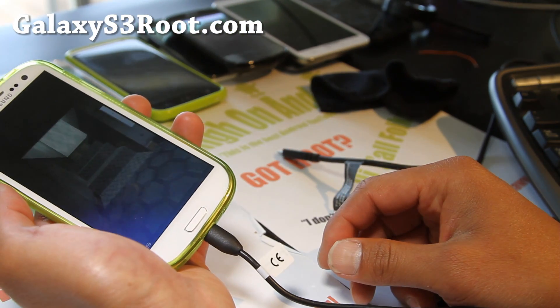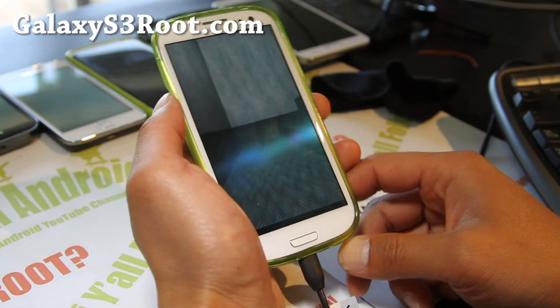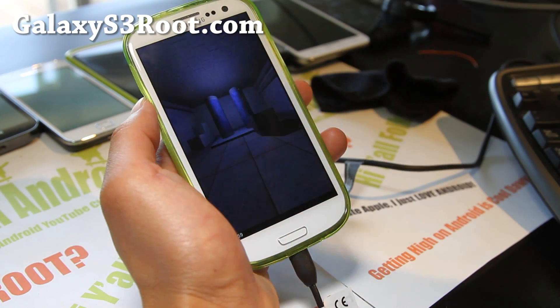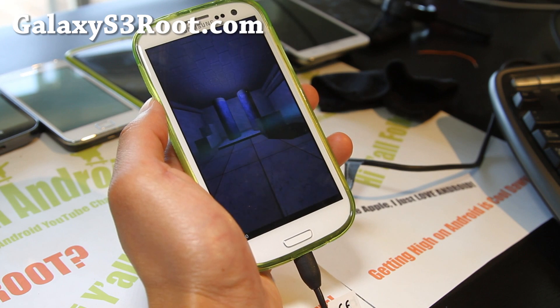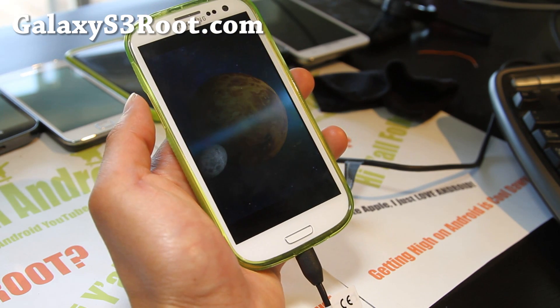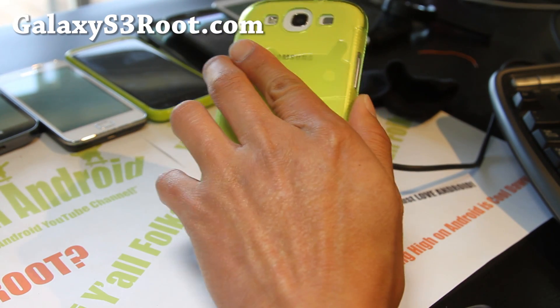That's another reason I really like the Samsung Galaxy S3. I'll also have more ROM reviews for the HTC One X — I haven't forgotten, I just like this phone more. There's a lot more development. It's a good hacker phone — this is the hacker phone of the year.